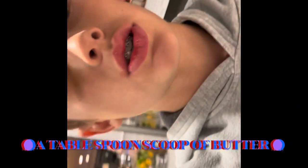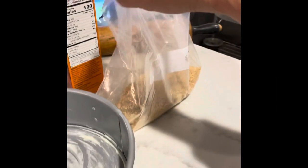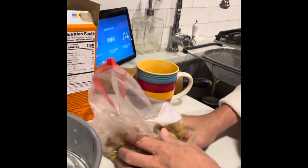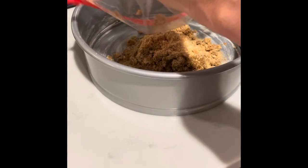Alright guys, remember the crust? Once you're done smashing it, add a scoop of melted butter — I didn't use a whole stick. So there's sugar, graham crackers, and melted butter, and I'm just squishing them all together to make a crust. Make sure you rub butter around the bottom of the pan before you add the crust.